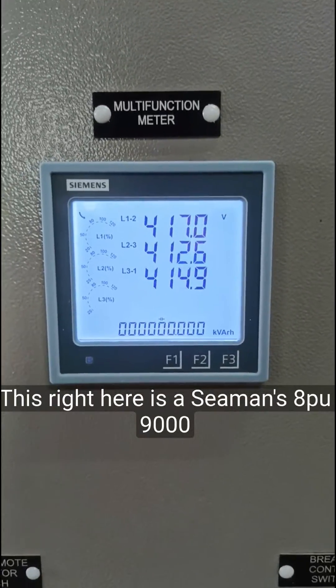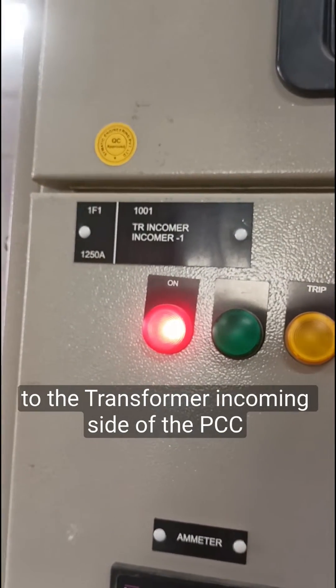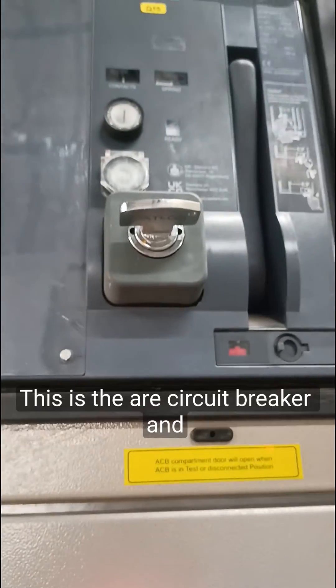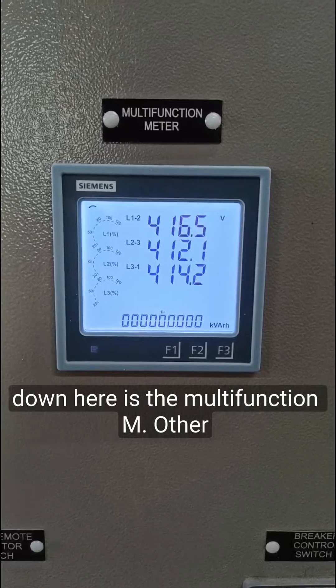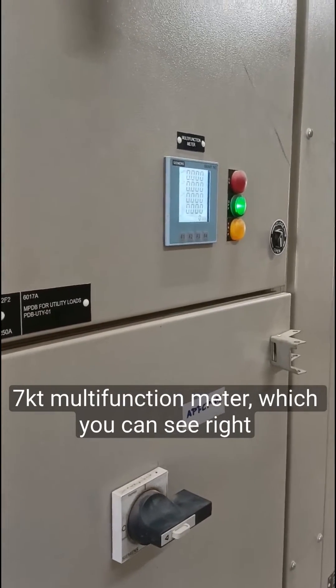This is a Siemens 8PU9000 multifunction meter, which is quite costly, and that's why it is connected to the transformer incoming side of the PCC panel. As you can see, this is the air circuit breaker and down here is the multifunction meter. Other than that, we generally use the Siemens 7KT multifunction meter, which you can see right here.